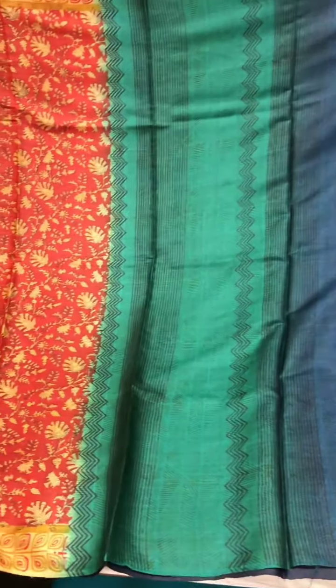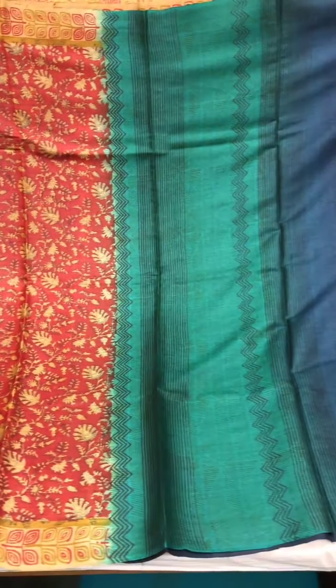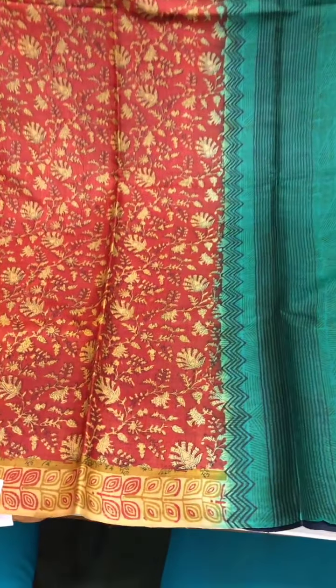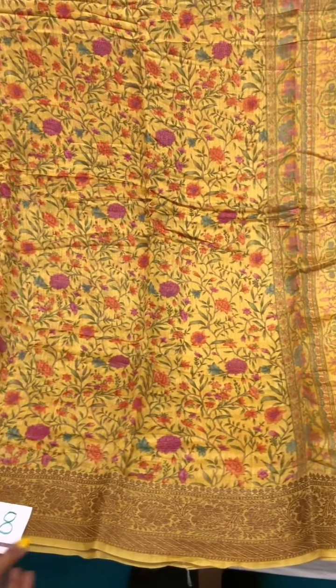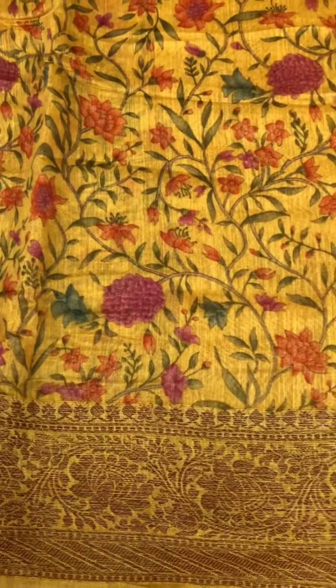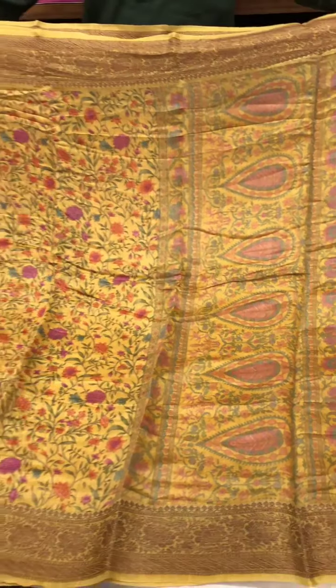This tasar silk saree is also popularly called printed silk sometimes — again very popular, and these are perfect for workwear as well. This one is priced at six thousand and ninety-five rupees. And this one is similar to the black saree I showed you, again with flowers all over the saree and that dull gold border, priced at four thousand nine hundred and fifteen rupees.